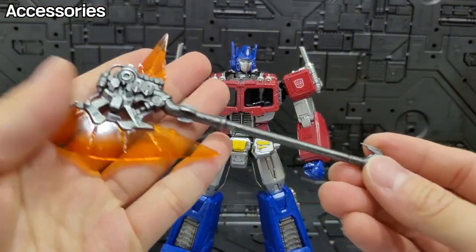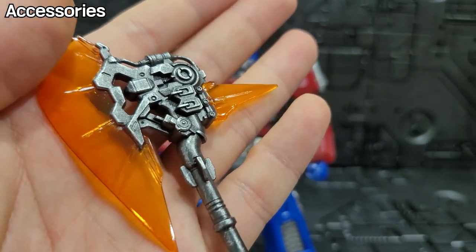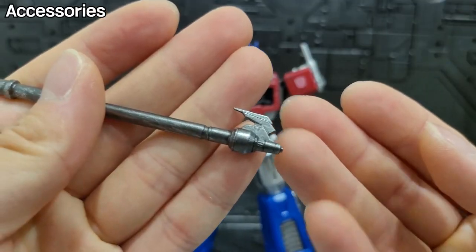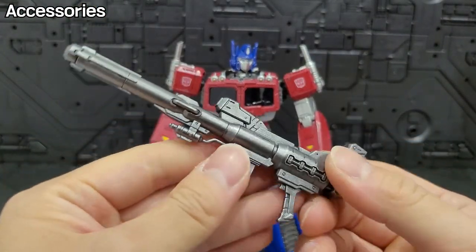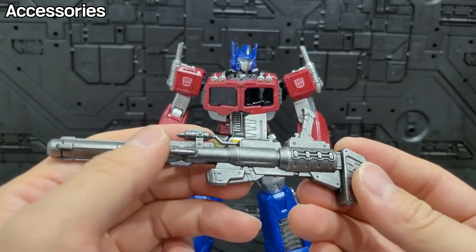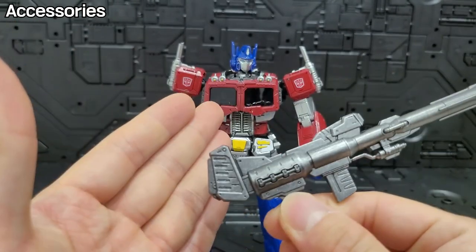Next, looking at the clear parts and equipment details — I think they look good. There is something like a cannon unit, but there's not much to do with all the weapons or accessories. What if it gets stuck, or where it's stored — that's a little disappointing.